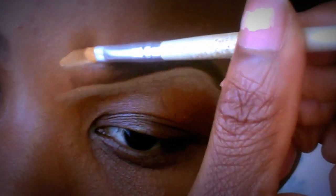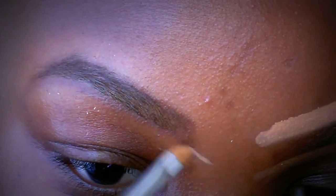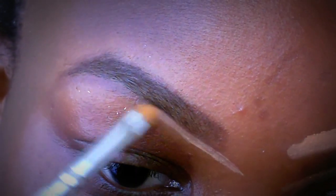Then you move on to the top and do it exactly the same, just shaping it how you want it. You can also use the concealer to make it smaller if you think it's too thick. Now I'm moving on to the next one, just using the concealer to tidy up the edges of my eyebrows.